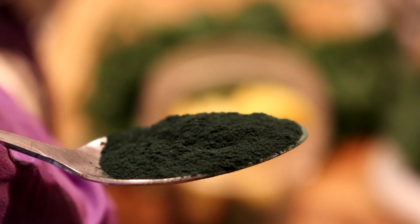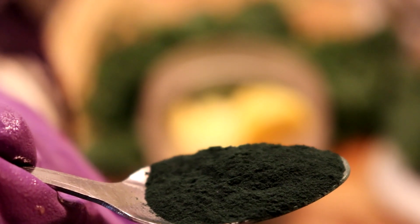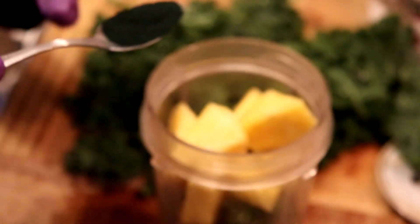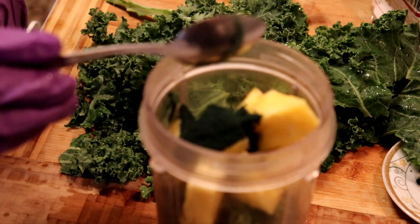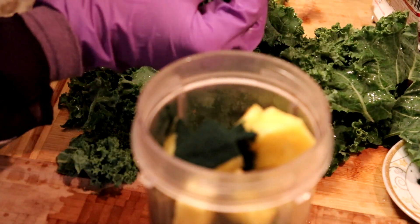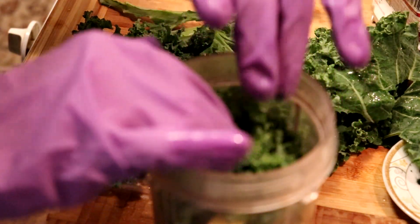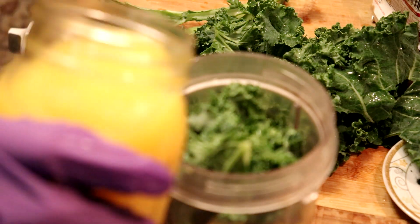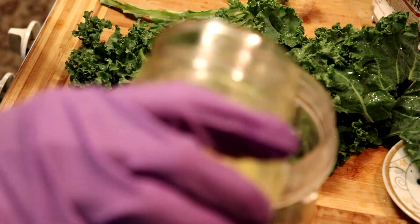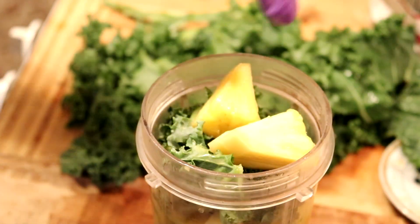This is spirulina, you guys. This is filled and packed with so much nutrients and health benefits — I could do a whole video to talk about this, so I'm just suggesting that you guys look it up. It fights every disease, it builds your immune system, it helps with cancer and heart issues. It is a powerhouse.